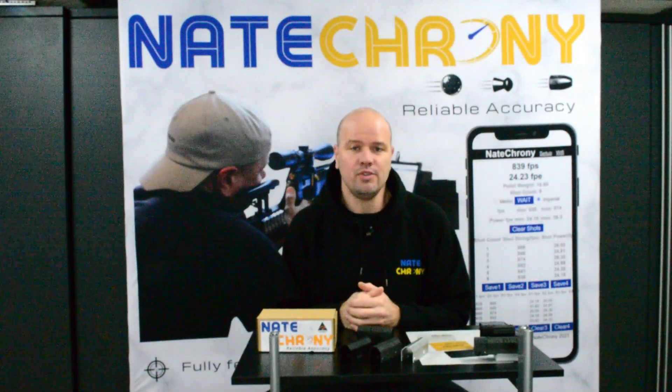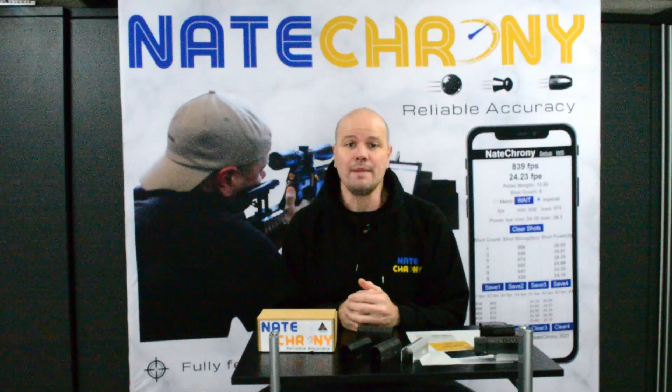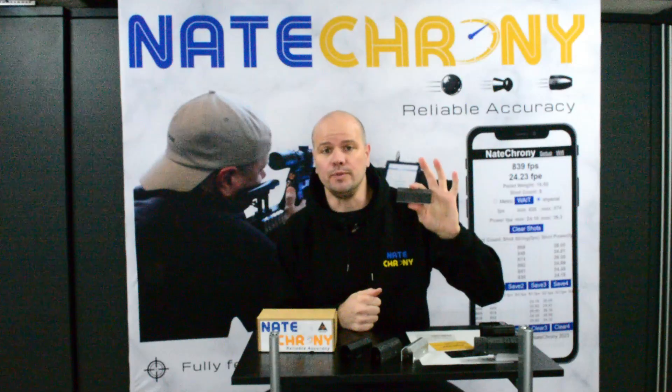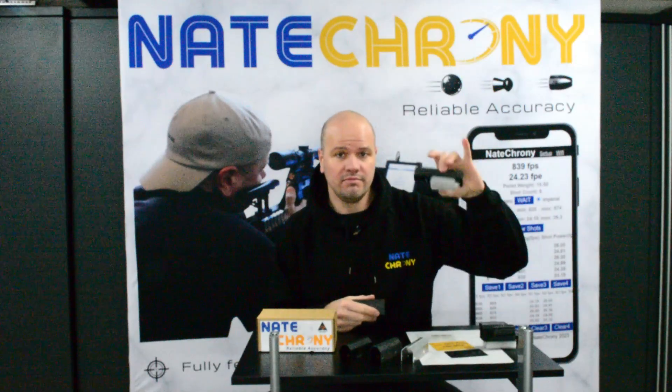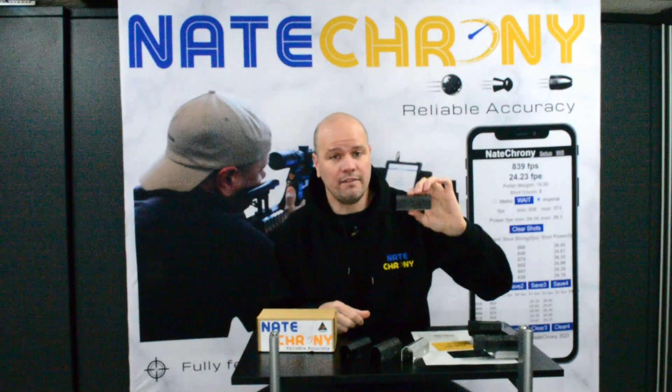Alrighty, so it is yet again new product day. Seems like only yesterday we launched the Nate Crony Mini, and we're here to launch the Nate Crony V2. So you have the Nate Crony Standard, you've got the Nate Crony Mini, and now you've got the Nate Crony V2.